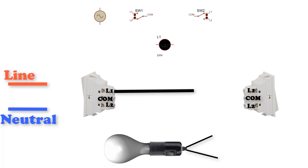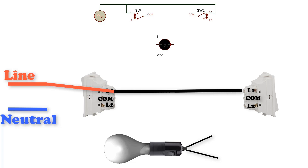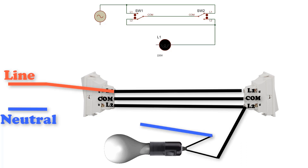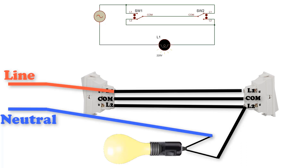Connect L1 and L1 in both switches to the line of the power source. Connect the two common pins together. Connect L2 and L2 in both switches to one terminal of the lamp, and the second terminal of the lamp will be connected to neutral.